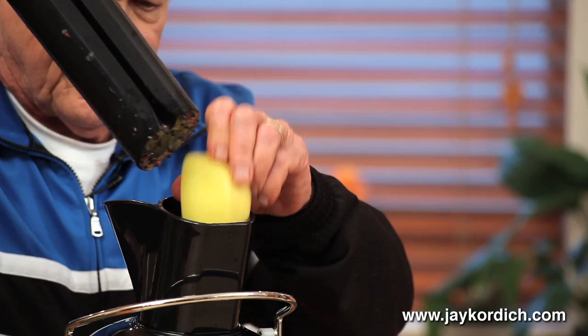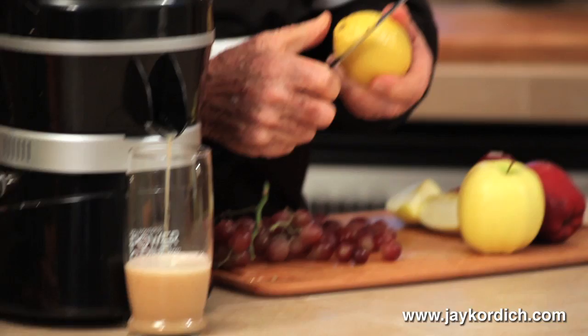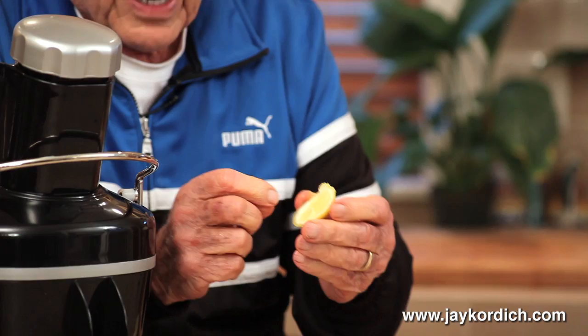Then the apple. Now, you take a lemon, and you cut a piece about this large, about one inch in diameter. Leave the white pulp, which has the flavonoids — that's gonna strengthen the blood vessels and the capillaries of your whole body, so you end up not having a hemorrhage as you get my age at 88 years old.